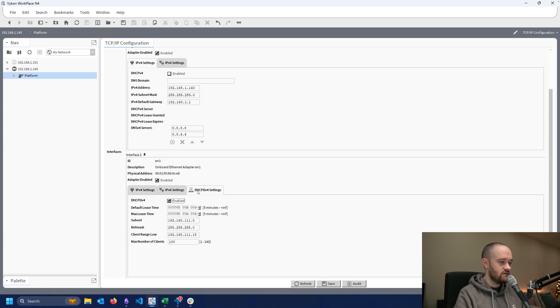Next, go to the DHCP IPv4 tab — by default it's unchecked, so check it. You'll see settings for the default lease time, which controls how long the IP information given to a connecting device is valid before it needs to renew. The device will talk back to the DHCP server to renew for another six hours. You can extend these lease times, but the defaults are perfectly adequate for most use cases.